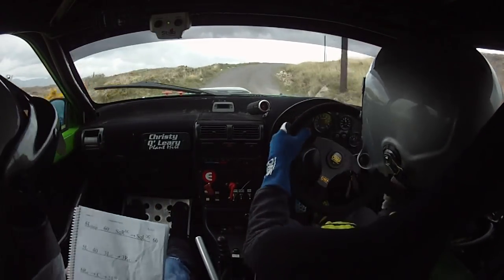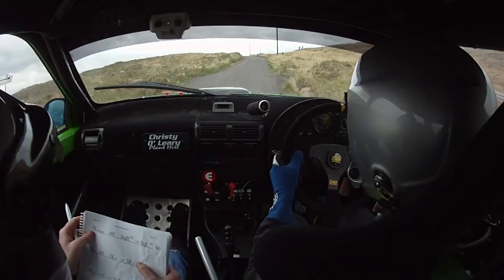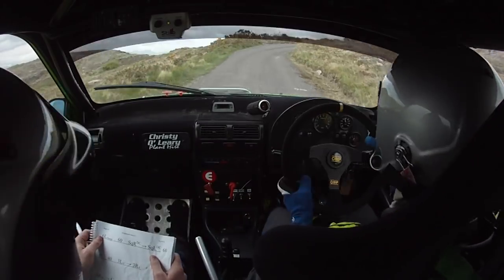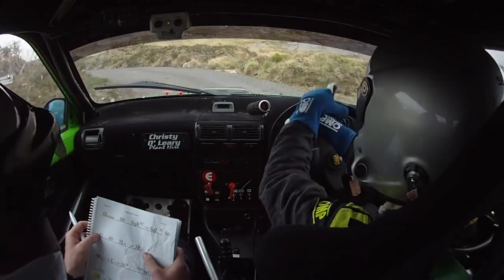60, 6 left over bump, 60 square right. 6 left over bump, you have 60 to a square right. Into a square left, don't cut in either. 60, 5 left.